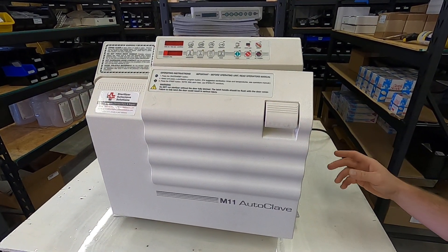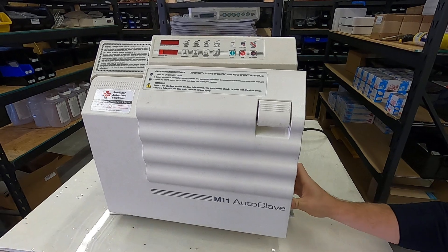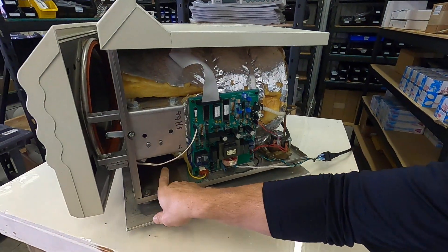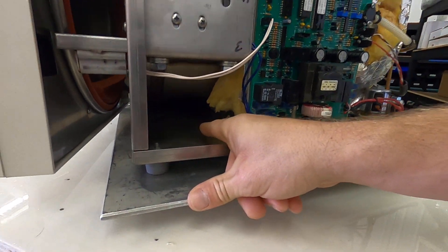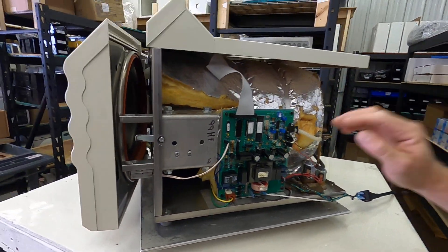Another reason for the E001 error code is that underneath the unit there is an overheat protector. If it gets too hot, it will automatically cut the power to the unit.